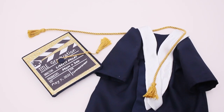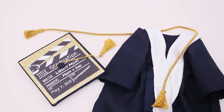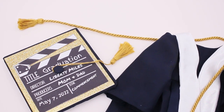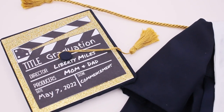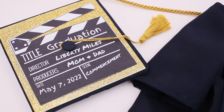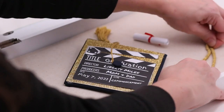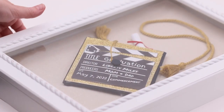For our cap right here, you can see we've gone with the movie theme. The movie is titled 'Graduation,' the director of course is Liberty Miles, the executive producers would be mom and dad, and then we have the date and the scene — the commencement ceremony — all of the details brought together on this little tiny memorable decoration. And there you have it: a special memento to keep for years to come.